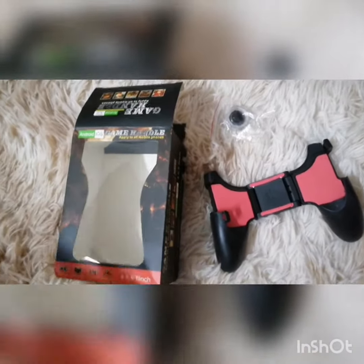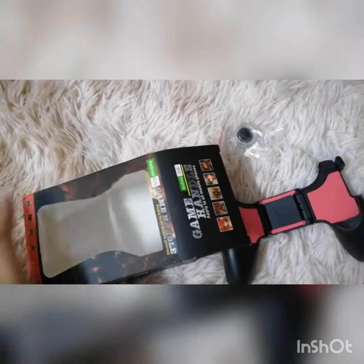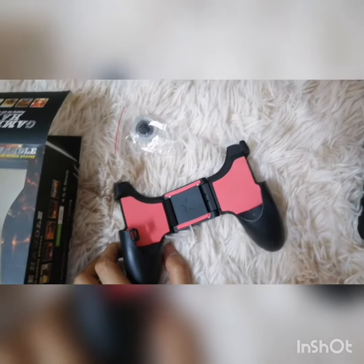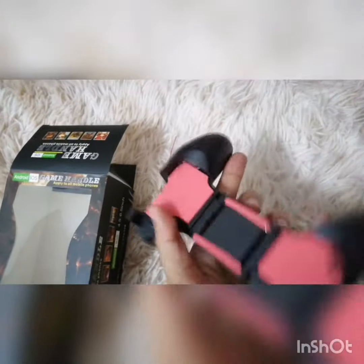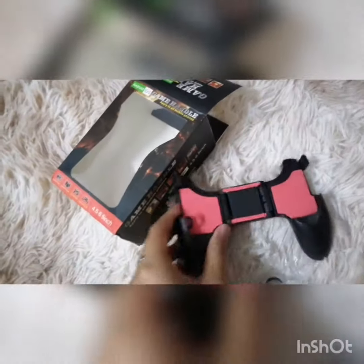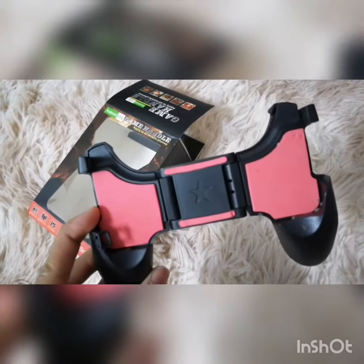Hi guys, so today I'm going to show you this game handle. I bought this from Shopee because I want to play Mobile Legends. It's quite cheap — it only cost me five ringgits, and it comes with two items inside.